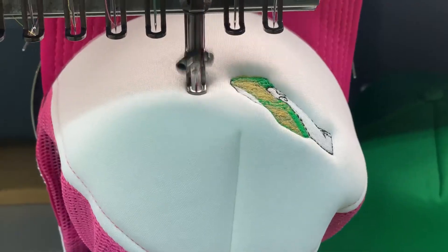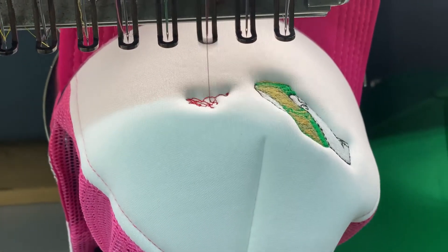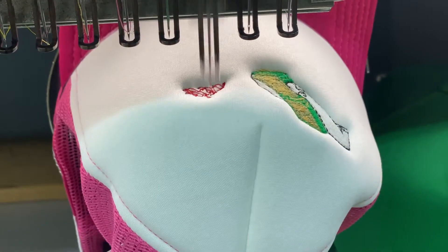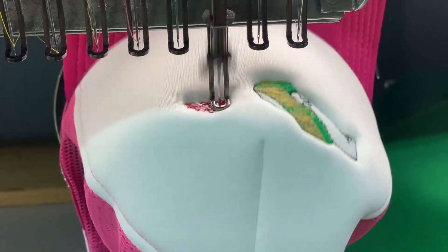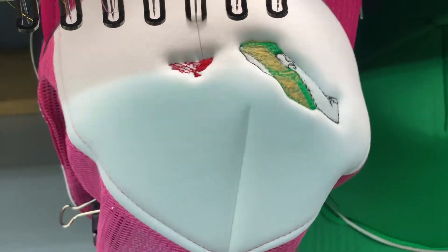Our standard measurements when it comes to hats — whether dad hats or trucker hats, any hats except beanies — is 2.5 inches. Your logo has to be within 2.5 inches in height or 5 inches in width.